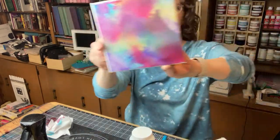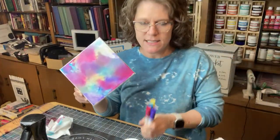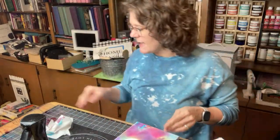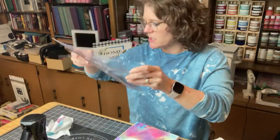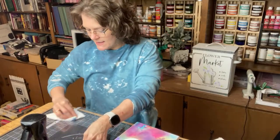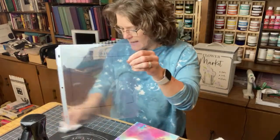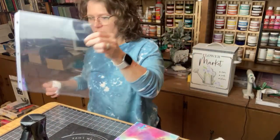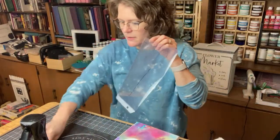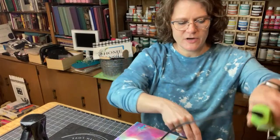We'll let that dry a little bit more on its own. Basically all you need is the markers - I did these four colors - and a sheet protector and a little bit of water. The cool thing about this is I can just clean this off and use it over and over again as many times as I want for anything that is this size or smaller.